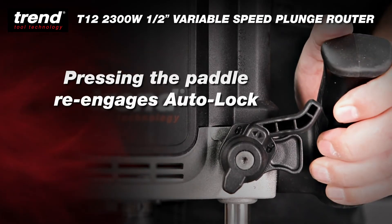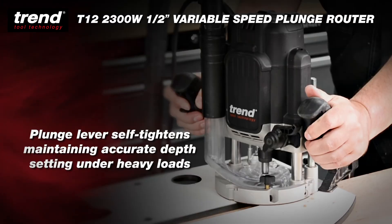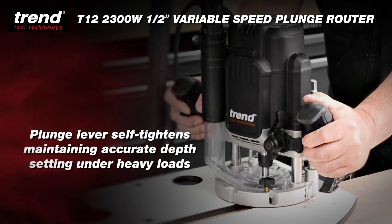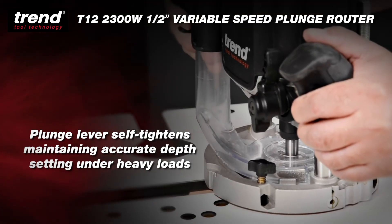Resetting the paddle re-engages the Autolock and returns the lever to the resting position. The plunge lever self-tightens, so vibration caused by heavy loads will not affect the accuracy of the depth setting.